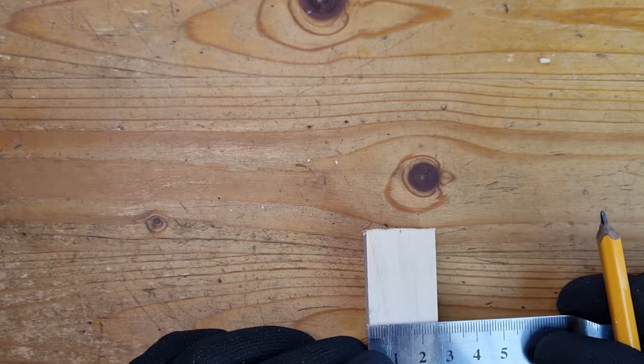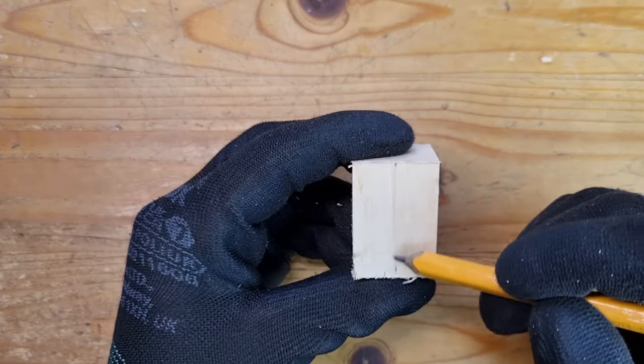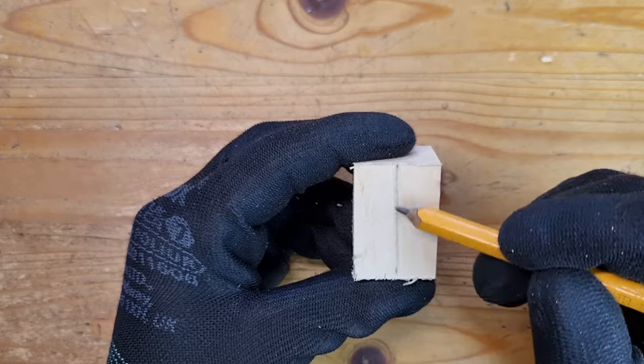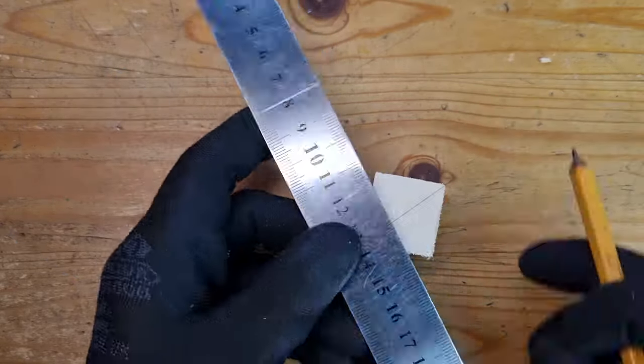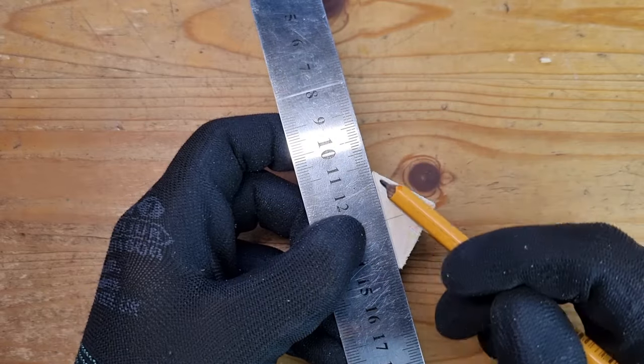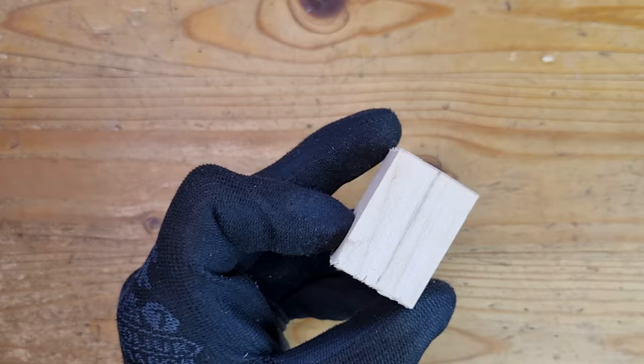The first thing I'm going to do is draw a middle line. You can do it by eye or with a ruler. I'm trying to be a bit of a perfectionist here, but you don't have to. Then draw two diagonal lines on each end of your block — this is the easiest way to mark a center. We will need it later, so it's better to do it now while your block is still intact.